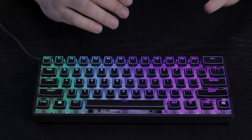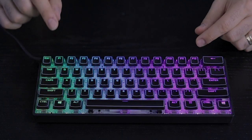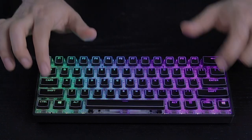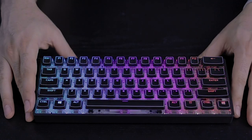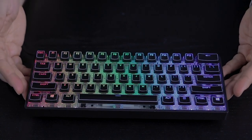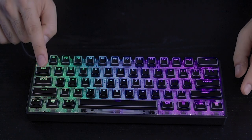Quick recap of the pros: First, the optical switches are hot-swappable with several options — these red switches have a 2mm trigger point. The stabilizers are really impressive, doing a great job controlling the movement of long keys and dampening sound. The build quality, while mostly plastic, looks and feels premium. The IP68 water resistance is a huge plus. And overall, for around $50 to $55, this is a really exciting keyboard.